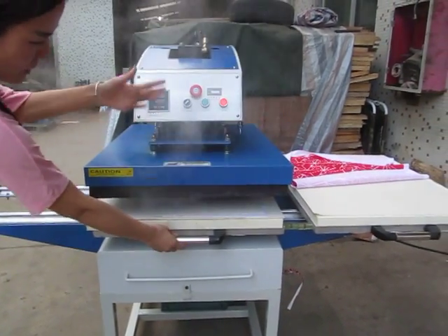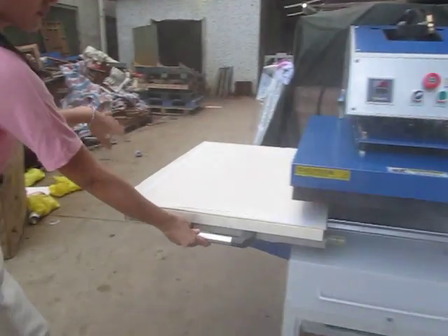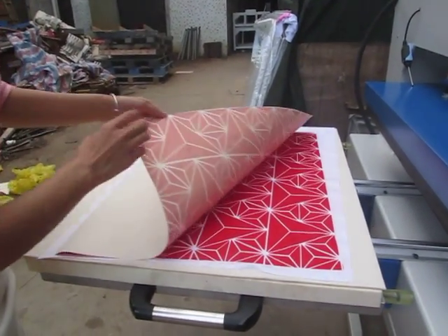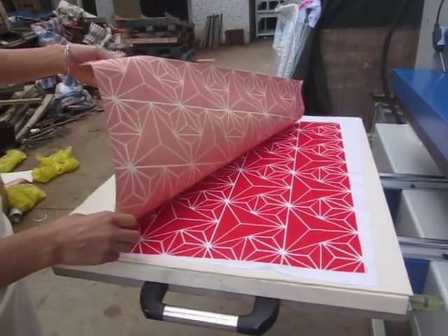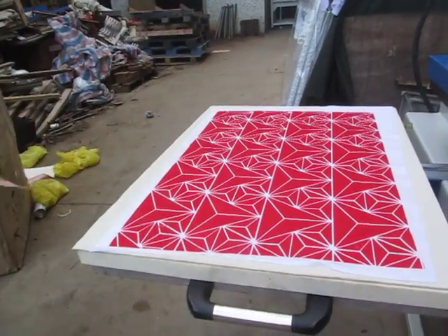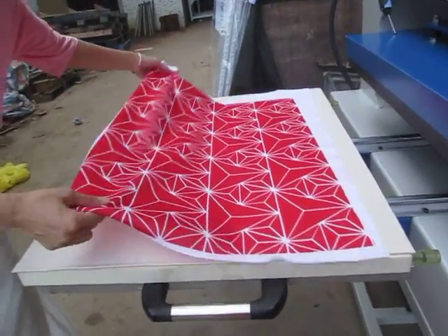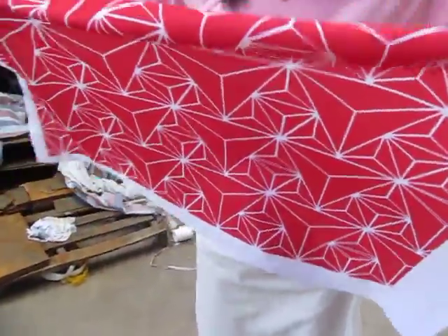The smoke is normal — the sublimation paper is printed with ink, and since the ink is liquid, some smoke is expected. You can see the printing result is very beautiful.